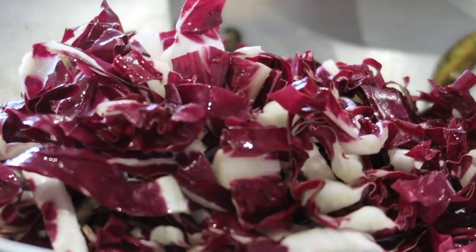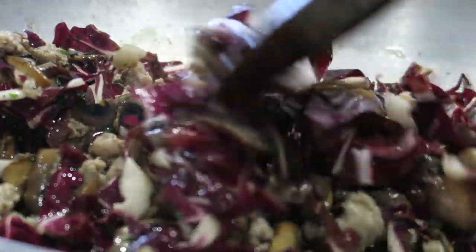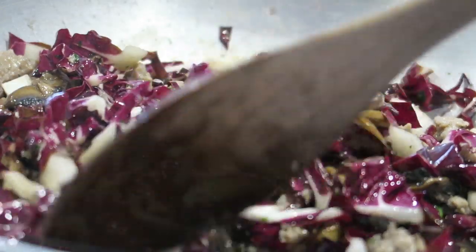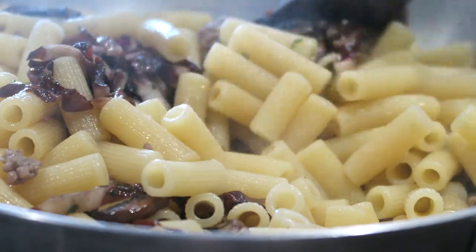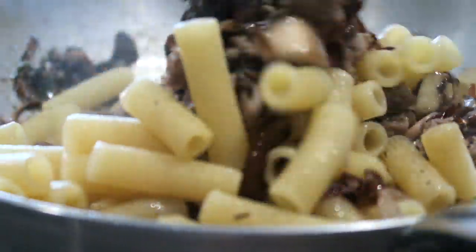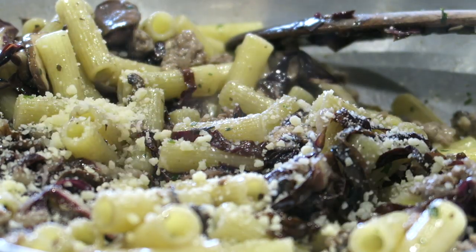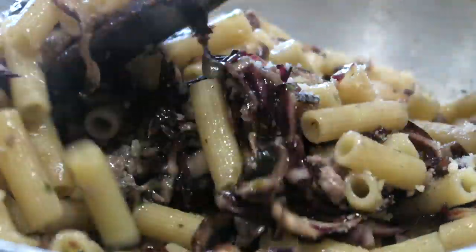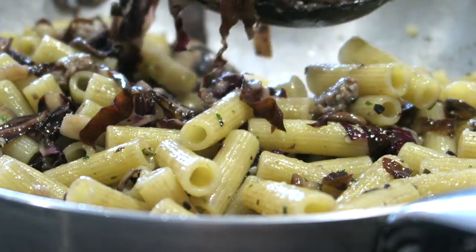Our pasta is almost al dente. I'm going to add now radicchio in the pan with the sausage and mushrooms. I turn on the heat but just at low heat. Mix quickly and drop the pasta inside the pan. Combine everything and let it cook for just a few minutes. I like to add a little bit of grated parmigiano reggiano in the pan. Combine and now our pasta is ready to be served.